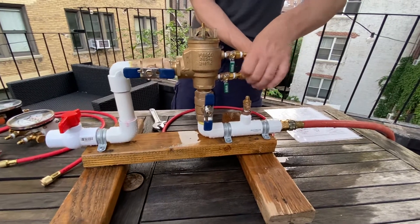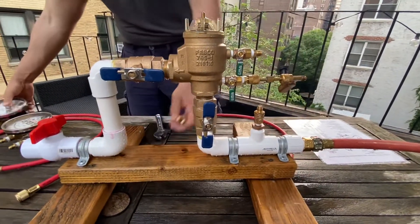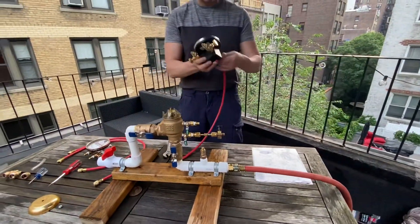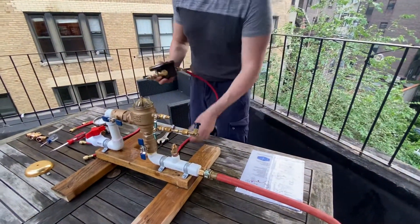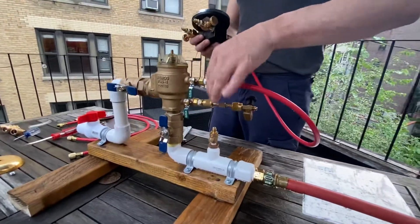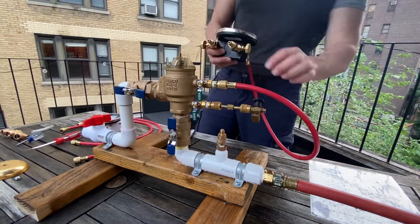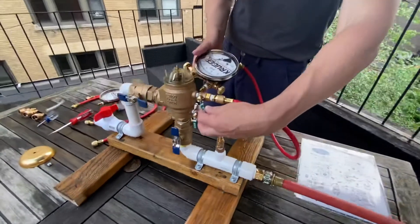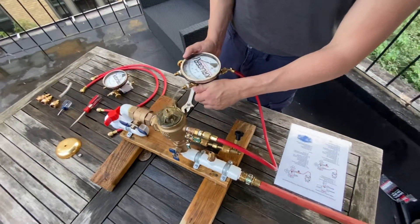Attach the high hose to the test kit high side. As you notice, there's a high and a low side on every test kit. Test cock two — the test cocks go in order from beginning to end, so from the source it goes one and then two.